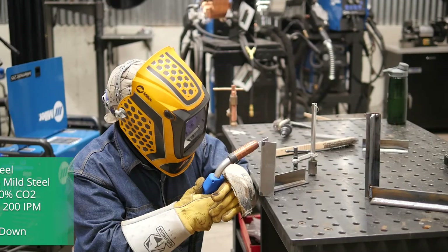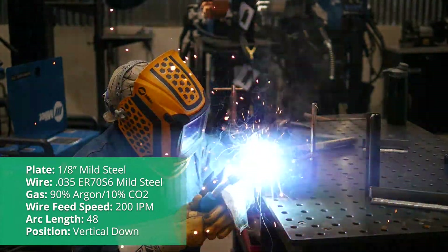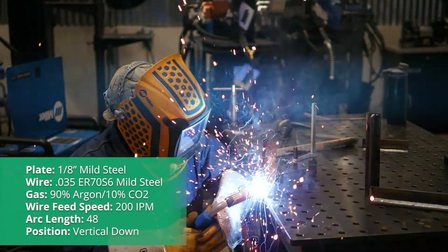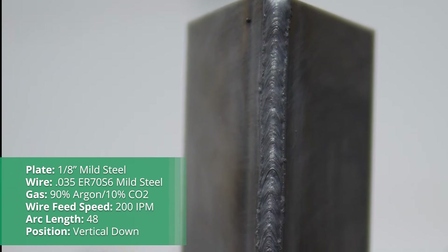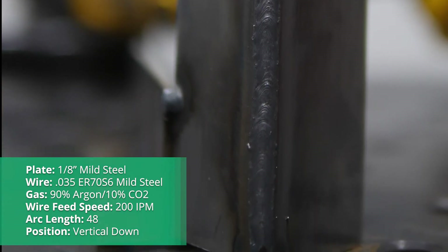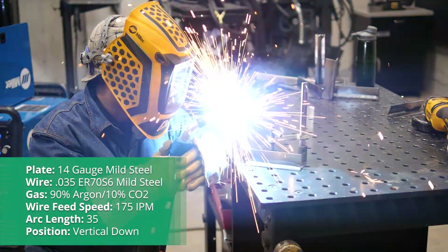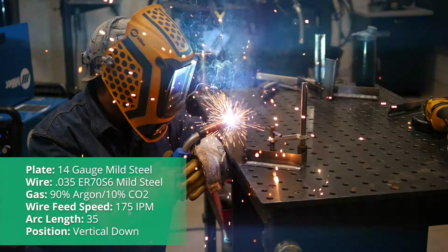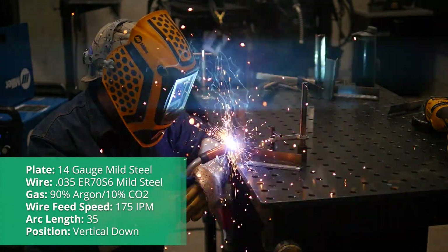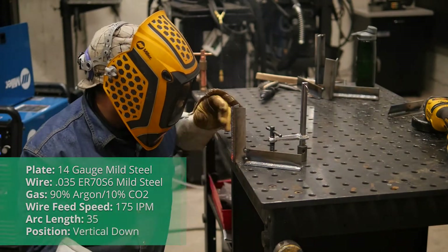We're going back to the 1/8 inch plate. This time I'm going to go vertical down — trying to go vertical up on this, we'd just have to go too slow and it could burn through this outside corner joint. These are especially tricky. I'm going to put my machine at 200 inches per minute and I've scrubbed down two points off the arc length, so now we're at 48, just to get a little bit more narrow bead on this joint. Now we're going to do that same vertical down joint with the 14 gauge outside corner joint. I've put my wire feed speed at 175 inches per minute, but this time I've gone quite a bit down with my arc length — I went to 35. That's a whole 15 points off because when I pull that arc length down, that narrows up my bead.